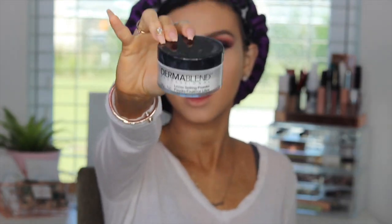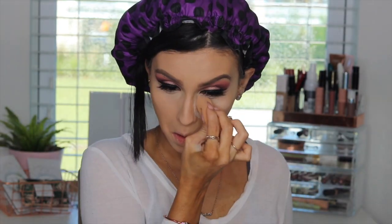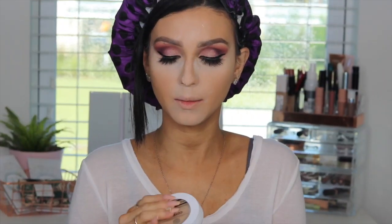We're going to bake our face. Actually, I like to set it before I start baking — I feel like it just helps the foundation stay longer. I'm setting using the Dermablend Translucent Powder. I've been loving this powder so much; it brightens and definitely sets so well.